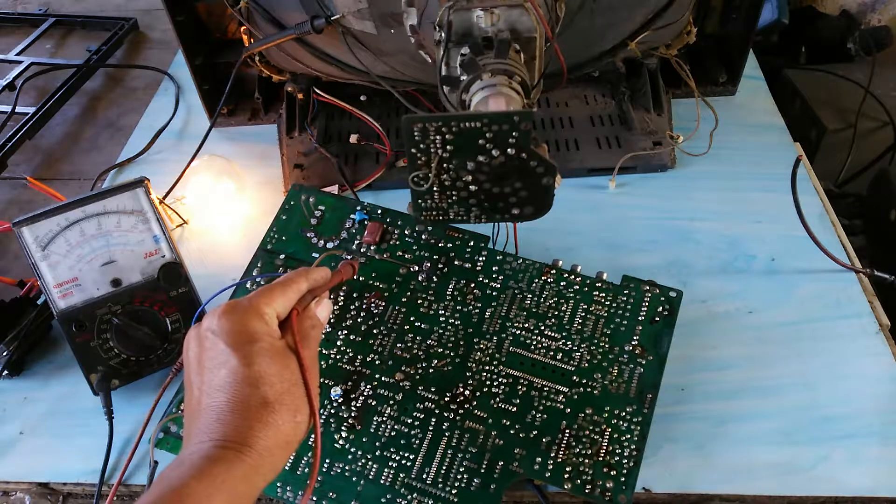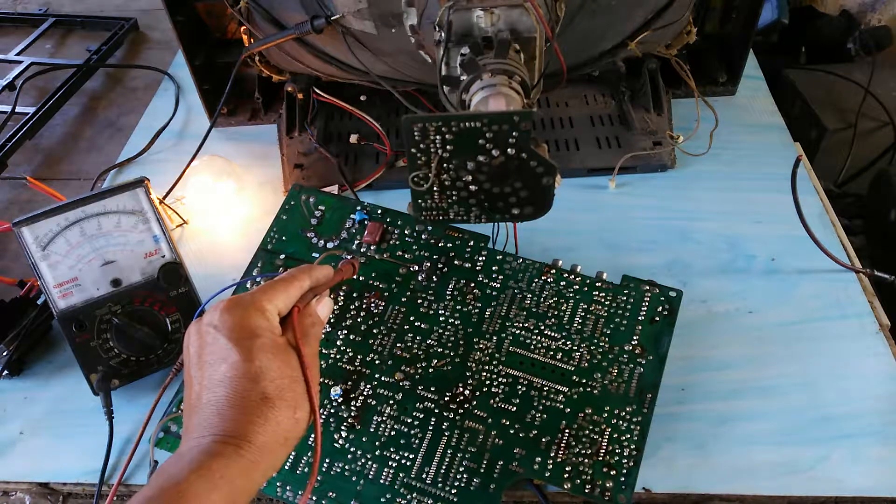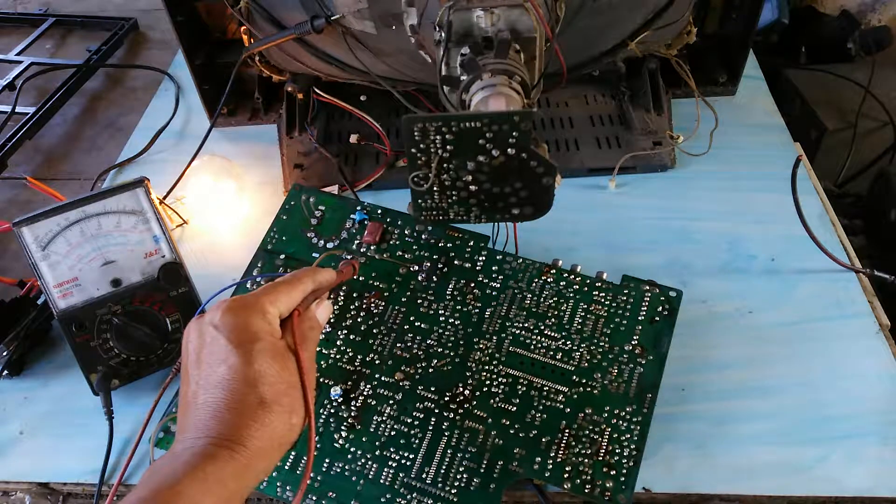The voltage here is 125 volts DC. The voltage here is too high.